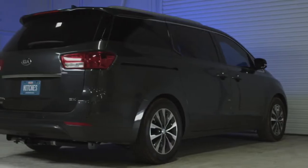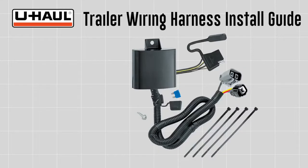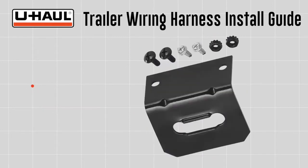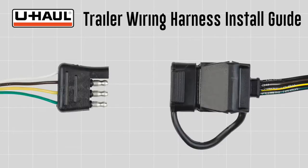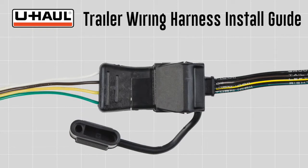This installation guide is for the Kia Sedona. The parts installed in this video are a Tekonsha custom 4-flat connector kit, part number 118269, and a mounting bracket, part number CQT118144. 4-flat connectors are needed to connect a vehicle's operating lights to the operating lights of most non-braked trailers.